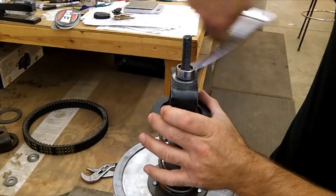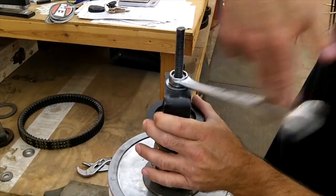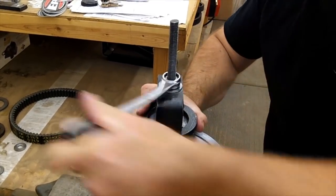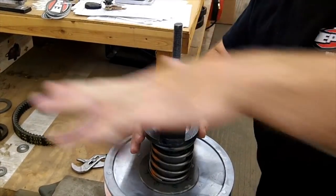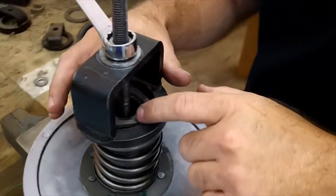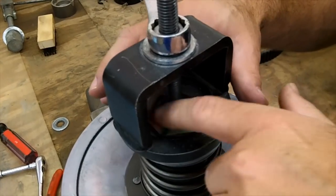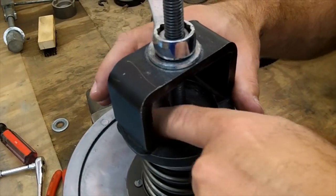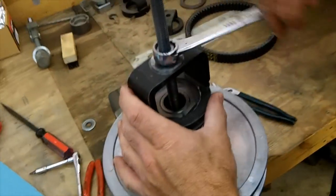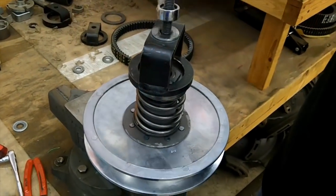There are no alignment marks or anything on this one — it's just a straight compression. You just compress it down and then start the nut. Once the nut's started on there and it's fairly tight, back this off, pull it out of the clutch tool, and then torque that nut to the factory specs.